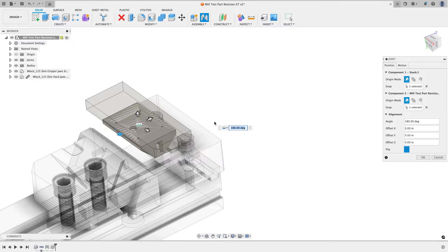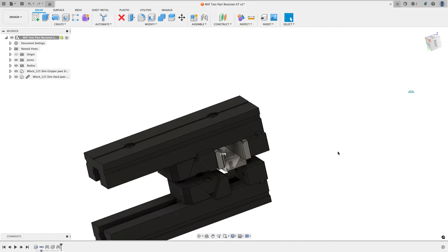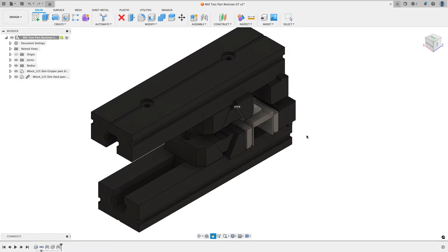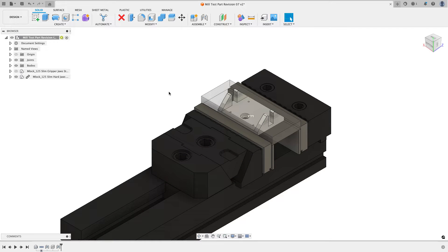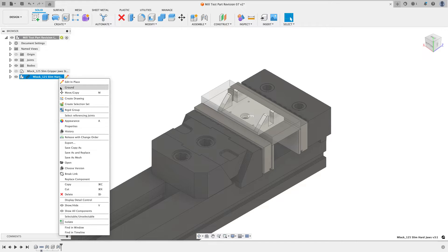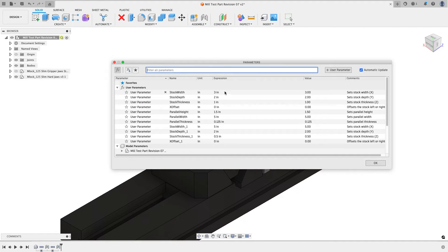You'll see a preview of just the component you're adding the joint to, which is the stock. It comes in the wrong orientation so I'll flip it, and once I hit okay everything snaps into place. I'll rotate around and click on my view cube to get set up the way I want, then shut off my first setup. I'll right-click on the vice and choose to break the link to expose all the parameters I need.